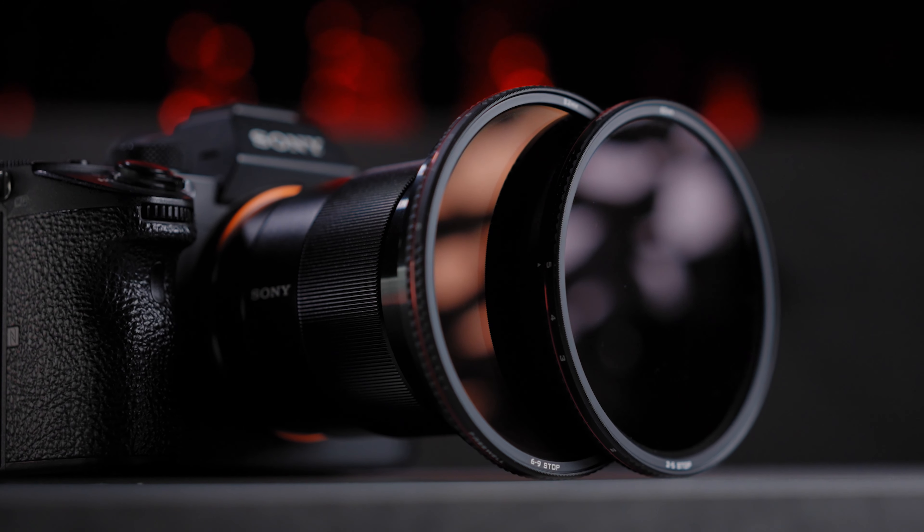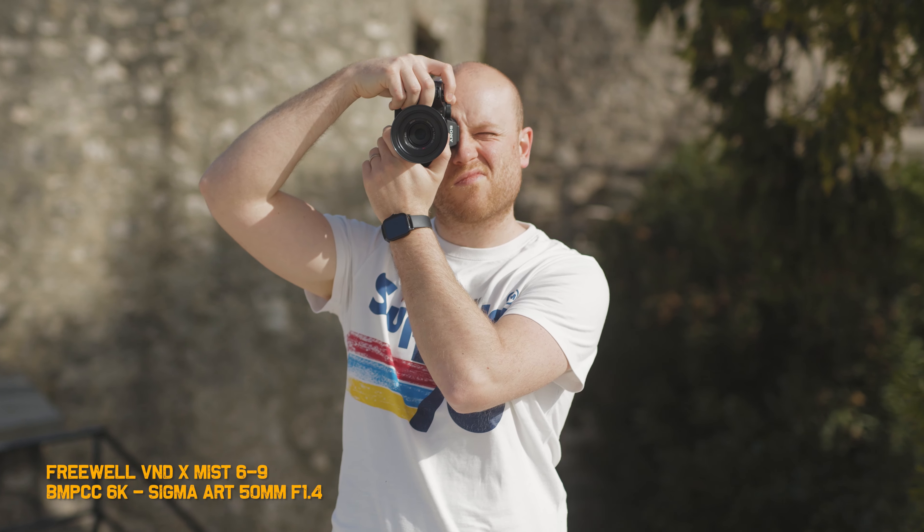So what's a mist ND filter? I have already used mist ND filters from Freewell — you can check the link in the description or the video that will pop up right now to find out more about normal mist ND filters and how they work. Short explanation: the glass inside this VND X mist filter is slightly altered to get you a softer image. It will remove most of the too-sharp digital look from today's lenses.